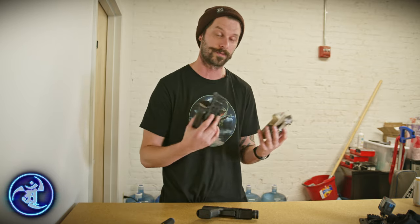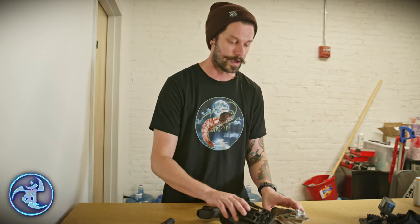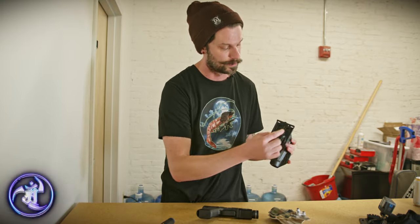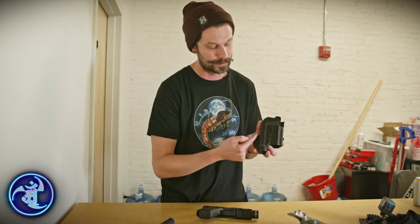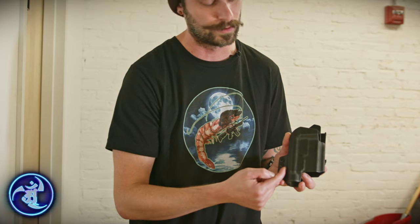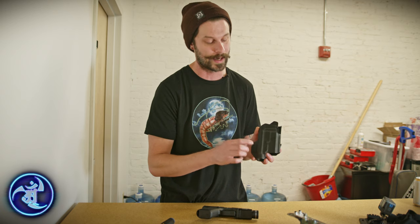It will get taken off if the holster shell breaks, obviously, which we hope never happens. But those are the points of contact that I would be Loctiting and worrying about. I personally do not like Loctiting the retention screws because I like to have full adjustment. Personally, that's me. We do recommend that you Loctite all the hardware on your holster when you receive it.